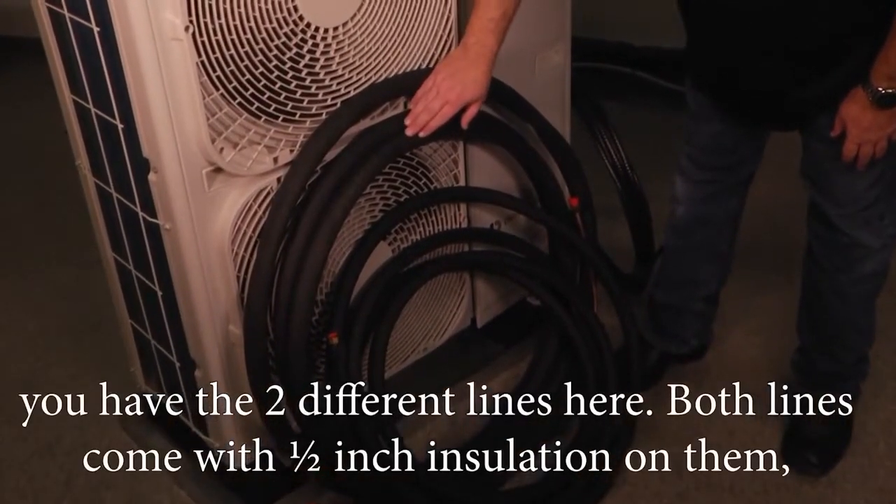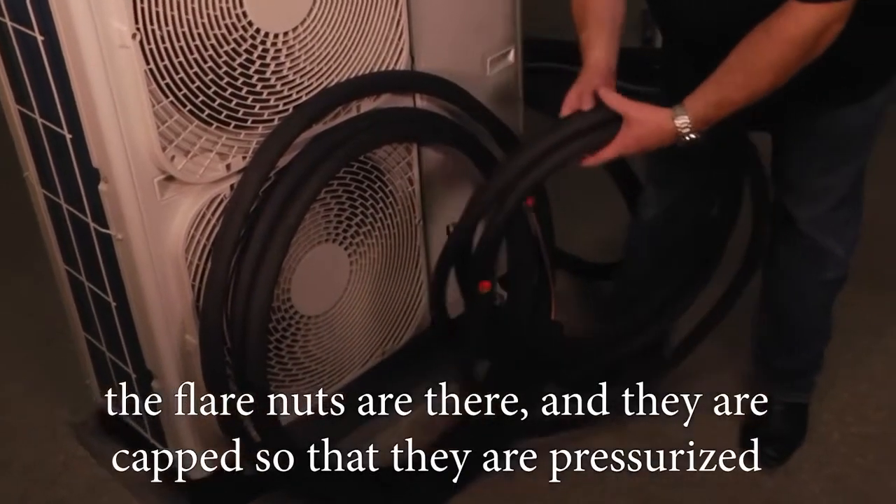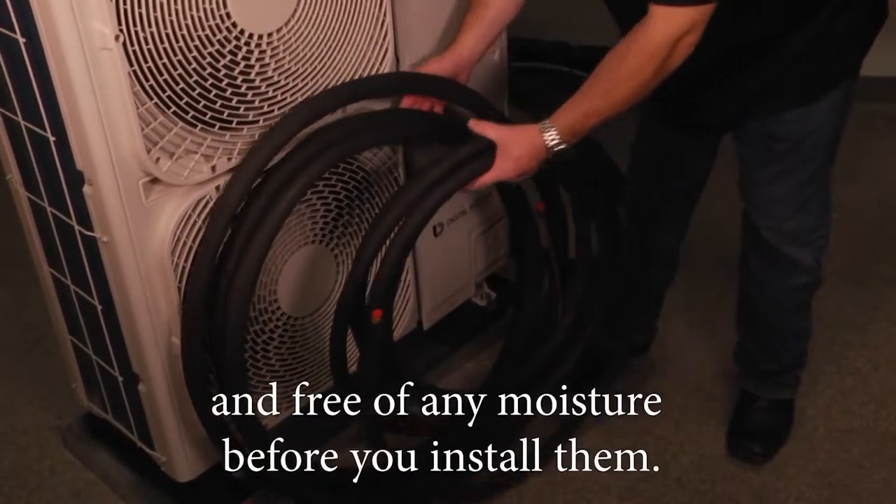You have two different lines here — both come with half-inch insulation on them. The flare nuts are there and they're capped so that they're pressurized and free of any moisture before you install them.